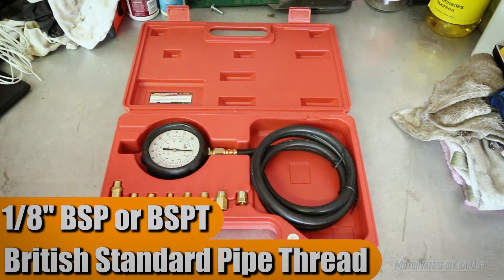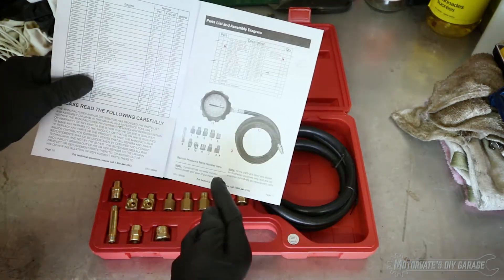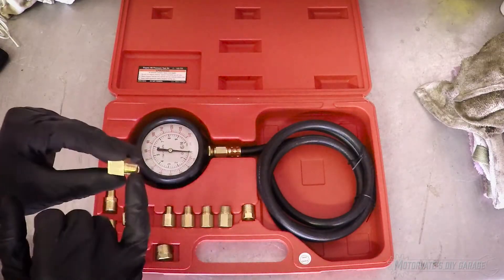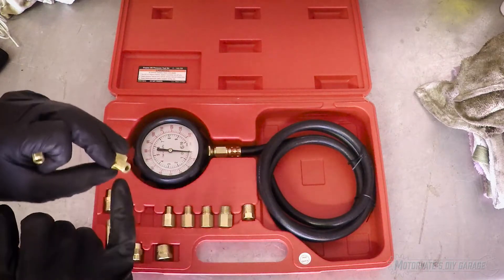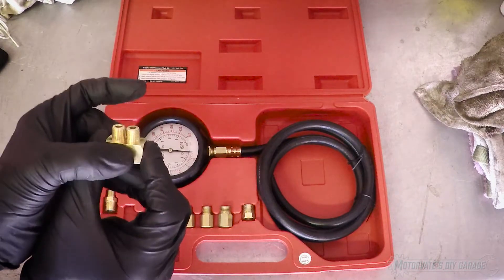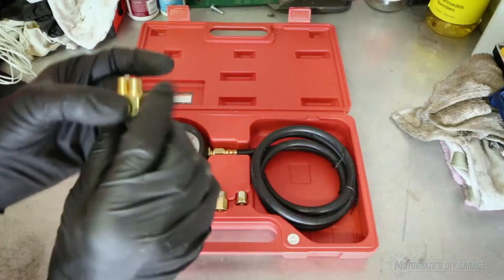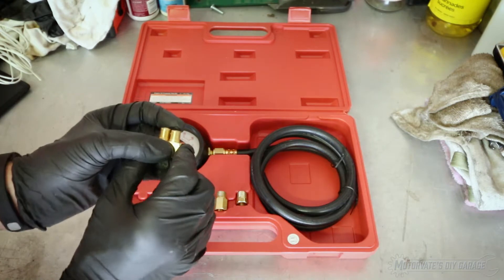When you look at the instructions that come with the kit, at the very back they give you a parts listing. The two 90-degree elbows — one has a male fitting that's 1/8th NPT, and one has a fitting that is 1/8th BSP. If you hold these up side by side, you can see there really isn't much difference between them, so how do you figure out which is which?